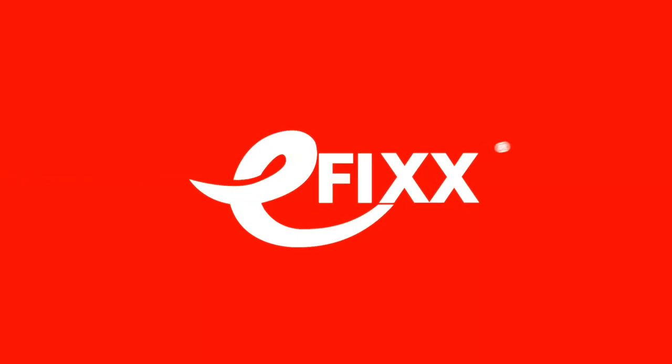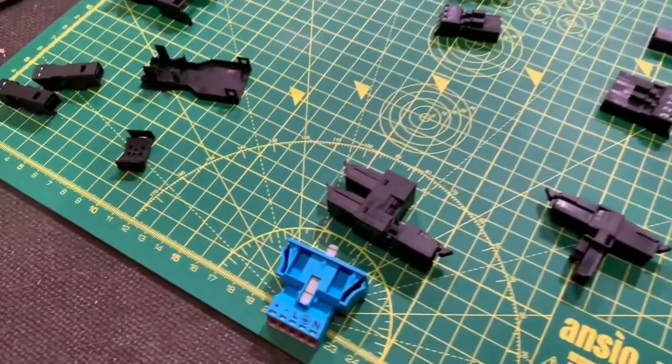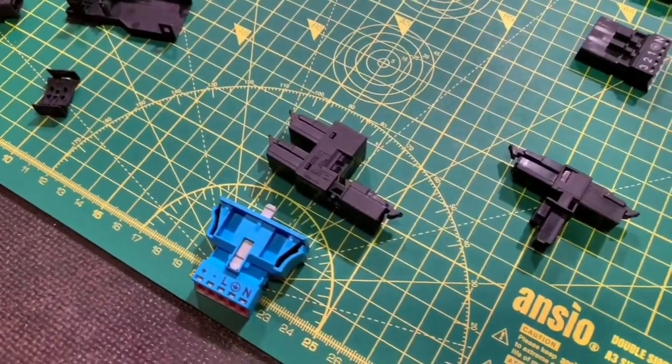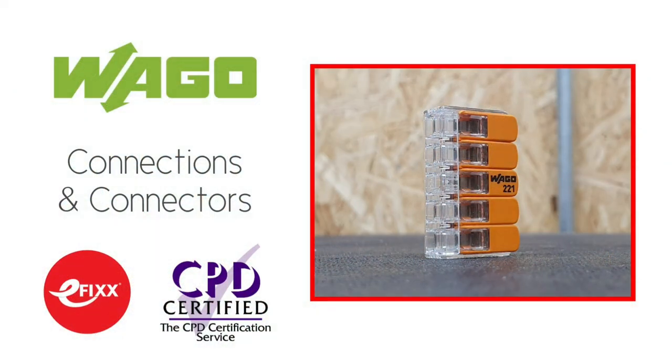In this video we're going to answer the question: can I use a plug and socket as an isolator? In a recent video, Gary and Gordon reviewed the Winster connector from Vargo with its easy plug and socket connection arrangement. If you haven't seen that already, please go and check it out, as well as the free accredited CPD made in association with Vargo on the subject of connections and connectors, found on the know-how tab of efix.co.uk.